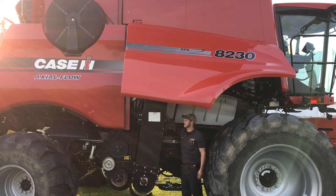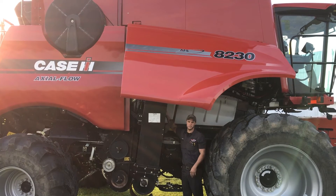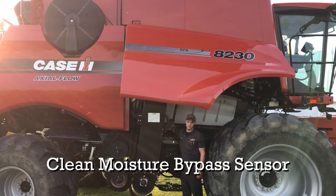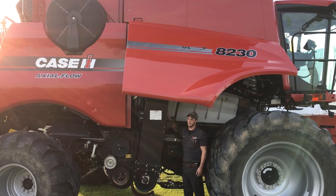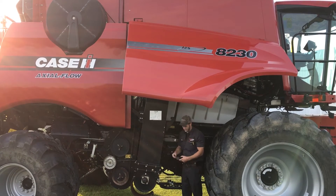I get a lot of phone calls on this regarding moisture not changing, things of that nature. One good tip for this is every time you switch crops in the evening, especially in the morning when the dew sets in, come in on the back side of your elevator.